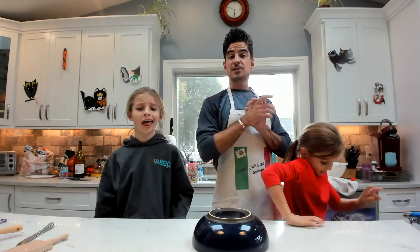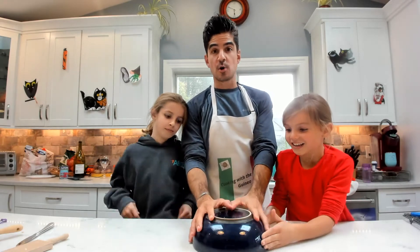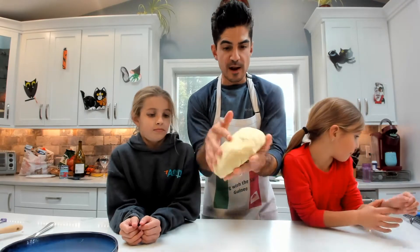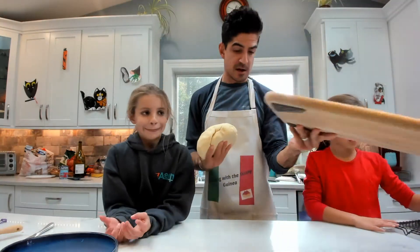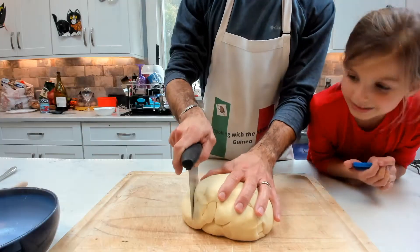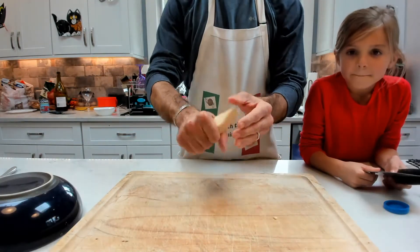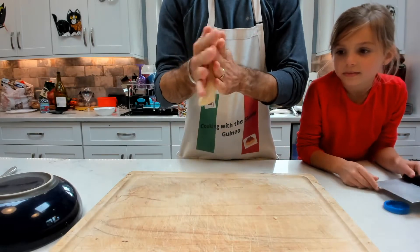Welcome back — it has been about 10 to 15 minutes. We have our dough covered. You can tell the dough is a little bit harder now and it is ready to work with. I am going to take my biggest cutting board and cut a small piece. It is so satisfying. We have this piece of dough and we are going to start to roll it.